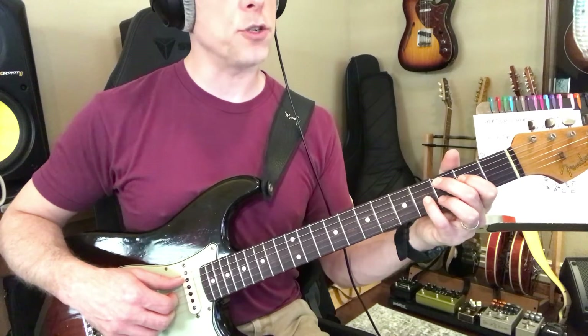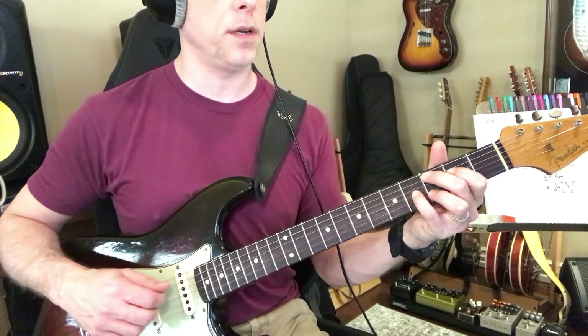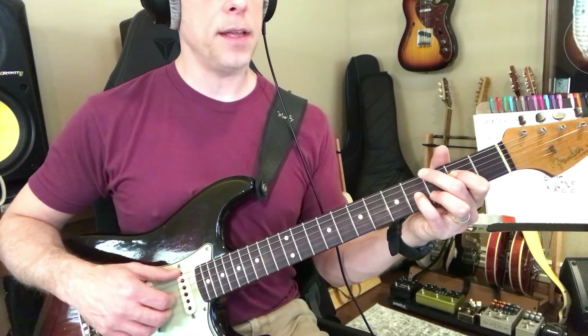So, because a C major 9 has a major 7 and a 9, these are all just different ways to make these chords, and then G.